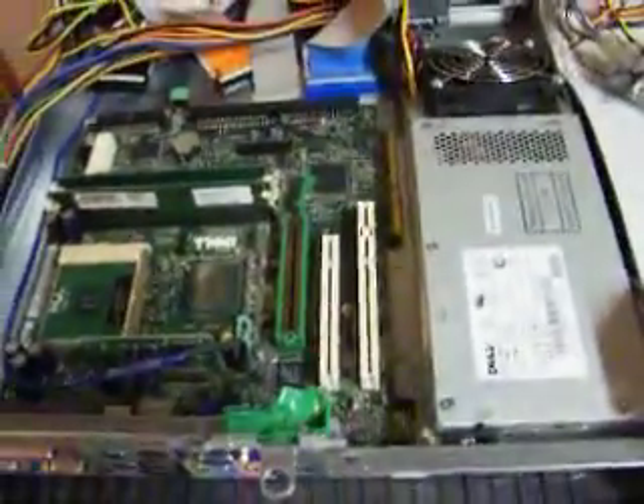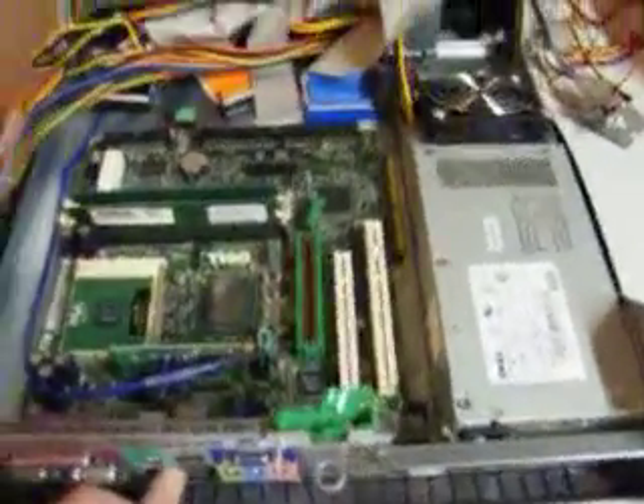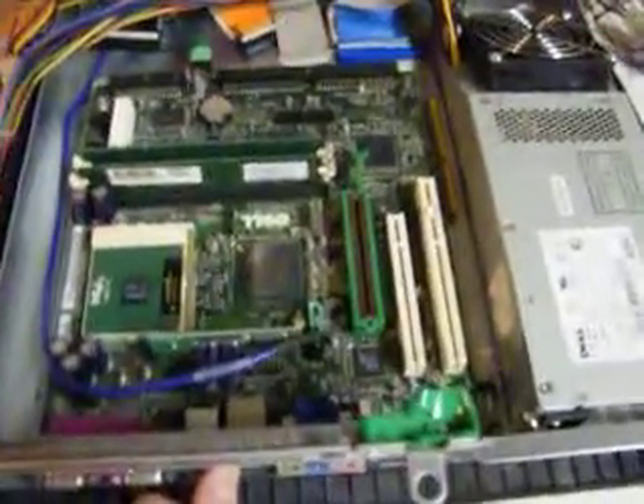This case is a non-standard case. It's a little thing that is supposed to look prettier under your desk or on your desk or something like that — take up less space, be easier to move, and that kind of thing. There are a lot of disadvantages to it that people trying to sell these things will never tell you, though.